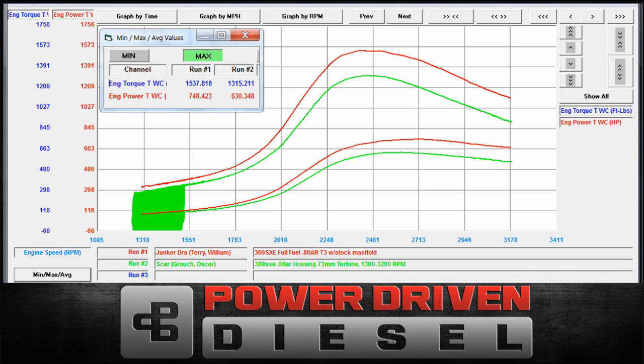If you look at the max power, Will's truck made about 108 horsepower more than Oscar, and more foot-pounds of torque on the same turbo. The race truck has a lot more into it as far as fuel, cylinder head flow, and camshaft — it's a much higher quality build. It really shows what the turbo is capable of. When we had it on Oscar, I never thought it really showed what that turbo can do. Anyway, 748 horsepower — that's a real good running turbocharger on a 12-valve truck.